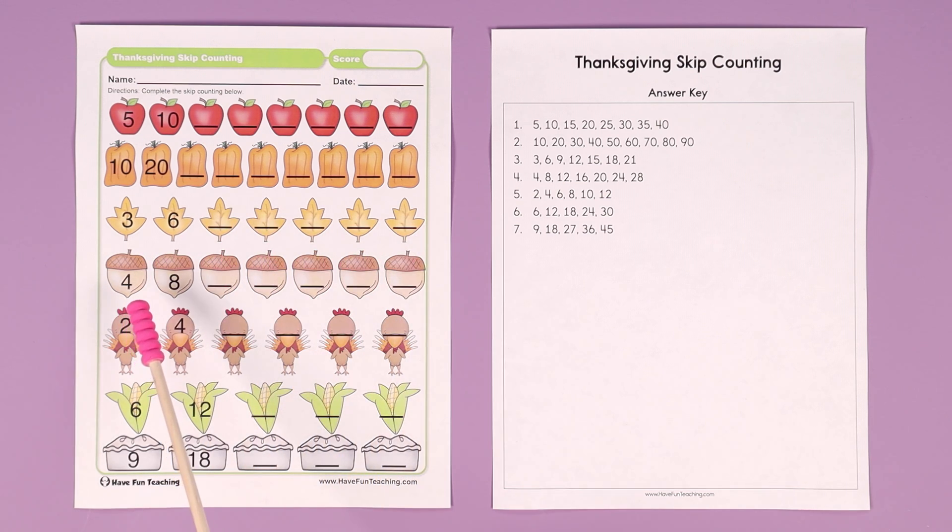Skip counting by fours: 4, 8, 12, 16, 20, 24, 28.